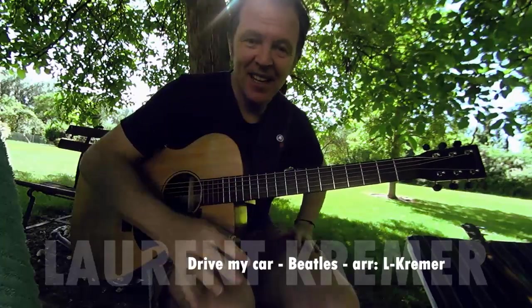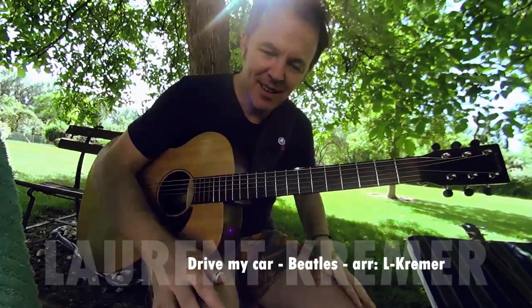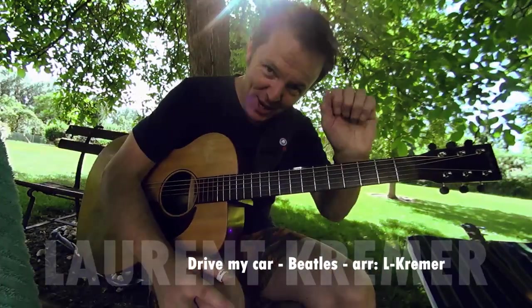Ok, j'espère que vous prendrez du plaisir. Et s'il y a quoi que ce soit, n'hésitez pas à m'envoyer un mail. J'essaie de vous répondre le mieux du monde. Ciao, ciao, ciao.